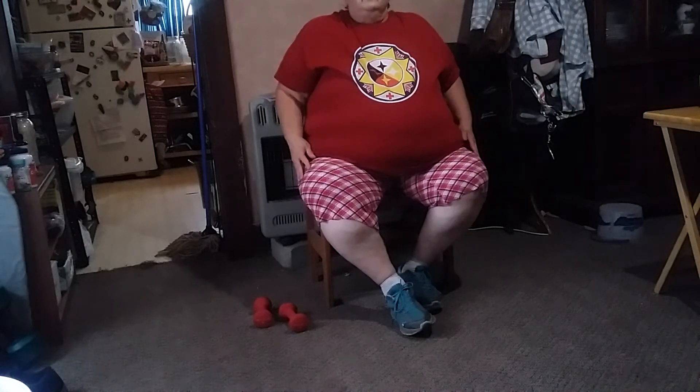Alright, we're going to deep breathe, and if you'd like to roll your shoulders again that felt really good, so let's do that. Let's breathe to the count of five — be sure to hold your breath for five seconds if you can, then blow it out.